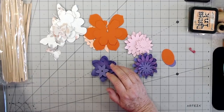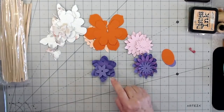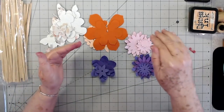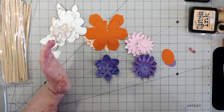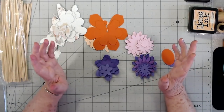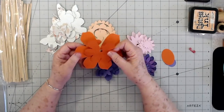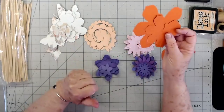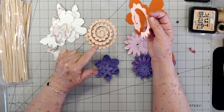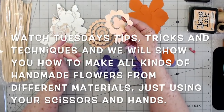I've drawn out some flowers that look like this - some scalloped around - and they'll be on the free PDF that you can download if you don't have access to a Cricut or can't cut your flowers out. The only ones I won't have templates for are a couple of the more difficult ones, but I will show you how to make a rolled rose without a template - it's very, very simple.